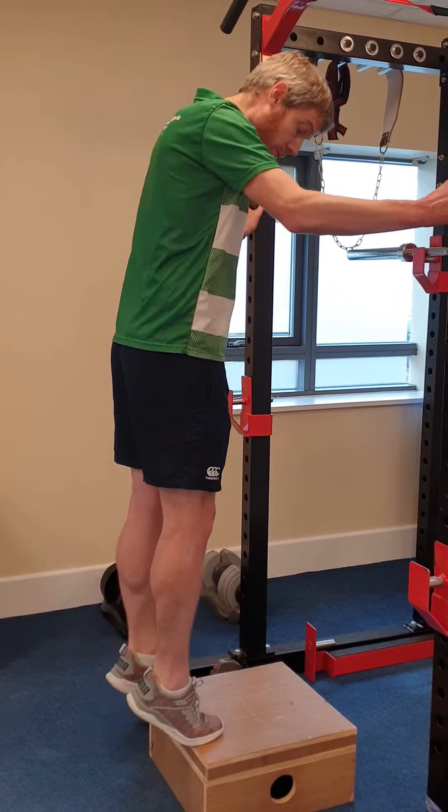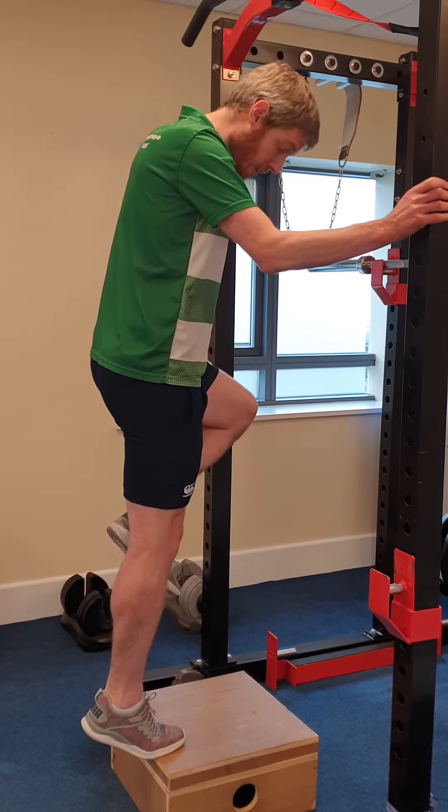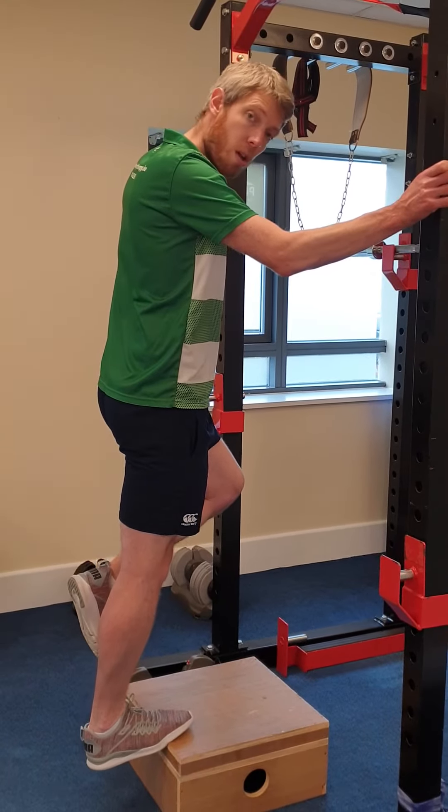A progression would be two feet up — then get rid of one foot, say my left, and slowly lower my right on a count of two, three, four.